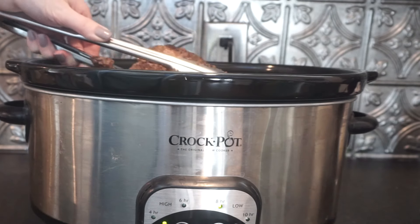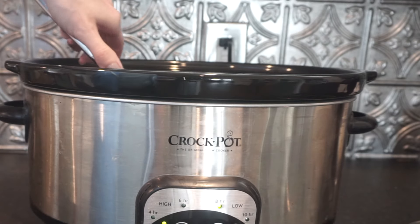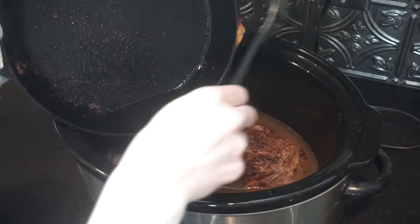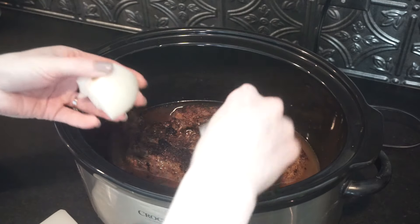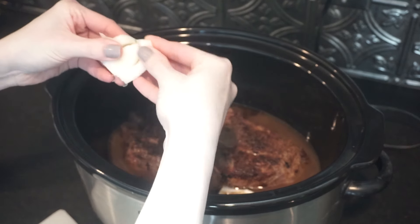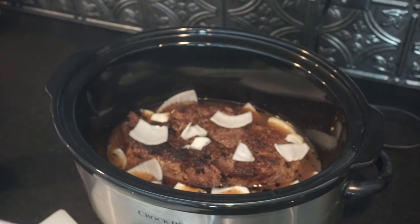So now we are ready to place it in the crock pot. The broth has heated up just a little bit so it was ready for the hot meat. Don't forget to scrape off the drippings from your hot pan — this adds so much flavor, and any of the seasonings that fell off while you were searing it will be scraped off into your pot.